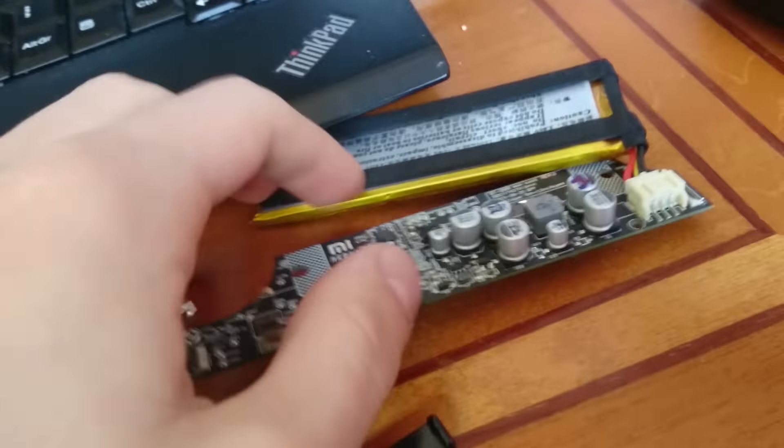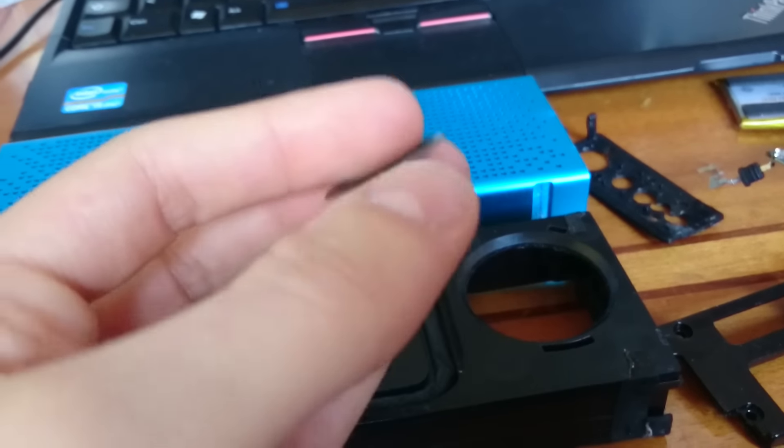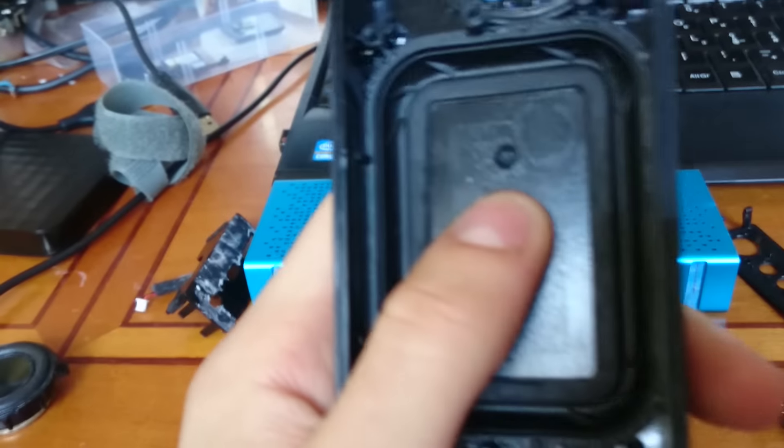This is the board with the Bluetooth antenna and the battery. This is the cone of the speaker — it's made of aluminium. And this is the passive radiator; it's metal and it's fantastic.